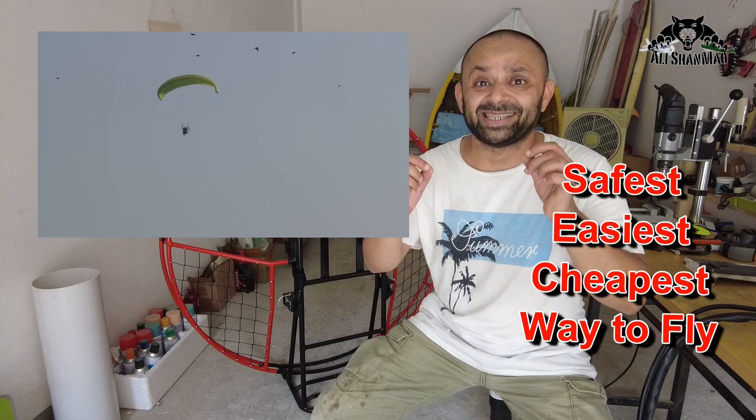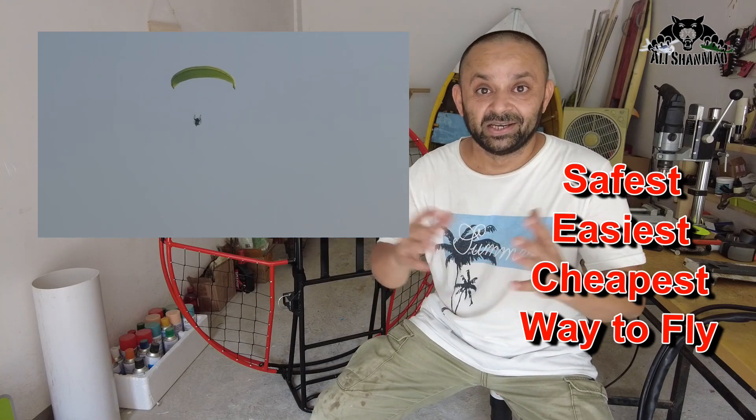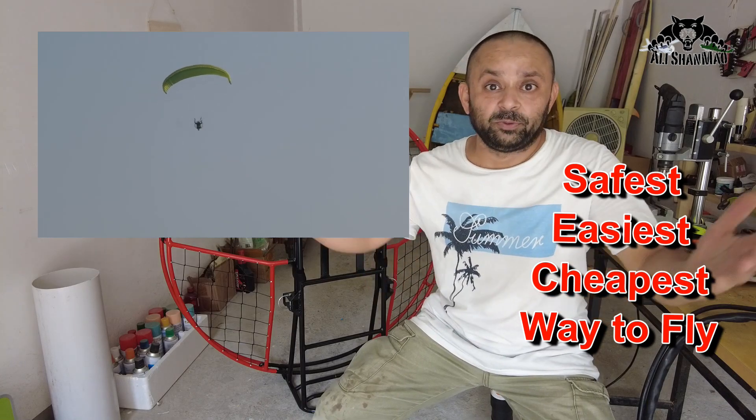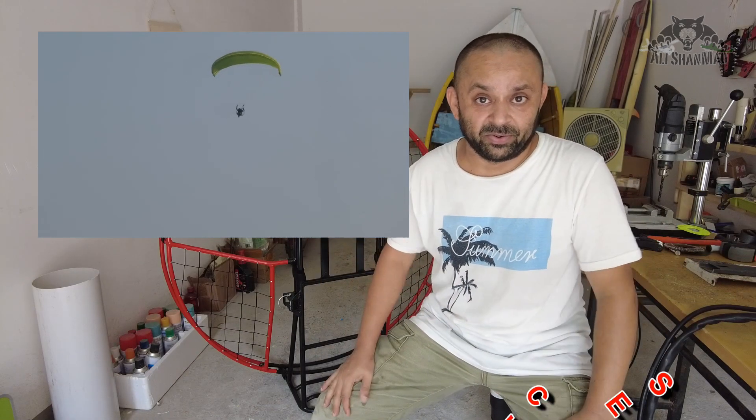Bismillahirrahmanirrahim, wassalamu alayhi — greetings to the channel here. This is the E-glide V3, the electric paramotor frame. Electric paramotor is the safest, cheapest, and easiest way to learn to fly or to fly in the skies using a paraglider.